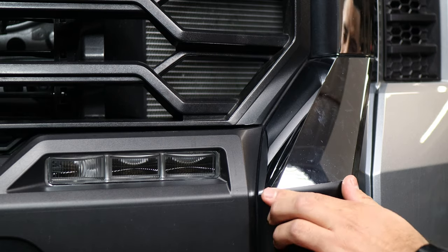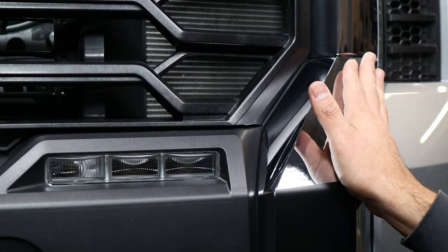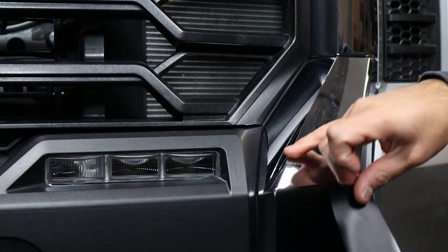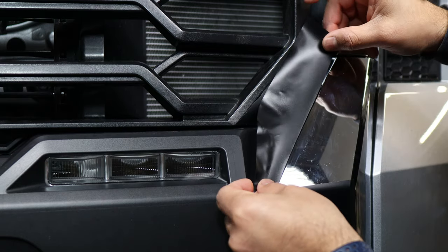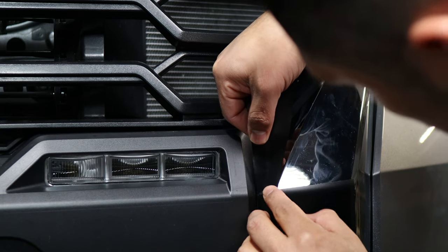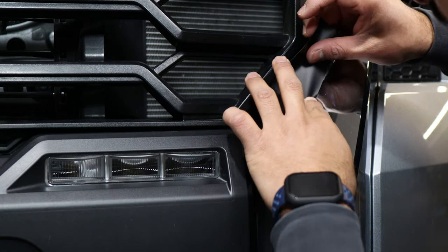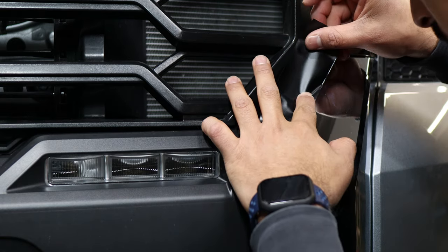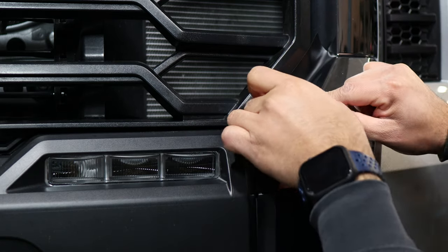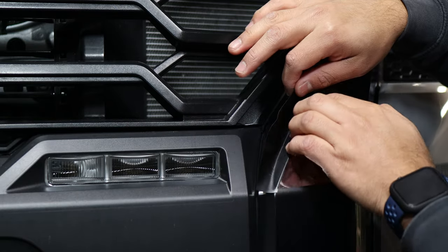Once you're done installing the bottom pieces, move on to the next two parts — the top bar will be installed last since it overlaps the rest. Align this piece right on the edge of the body line of the grille. Make sure it's covering the chrome and follow the body line of the chrome all the way along.